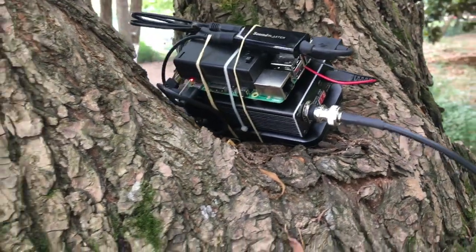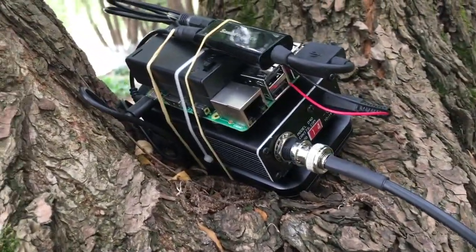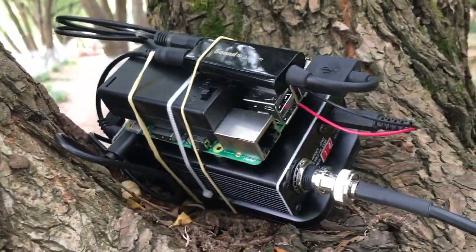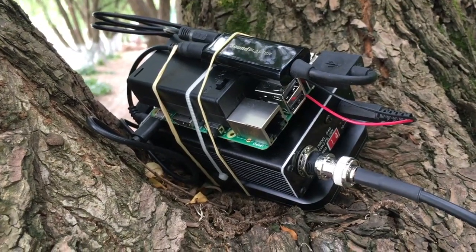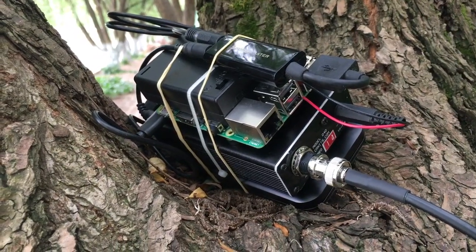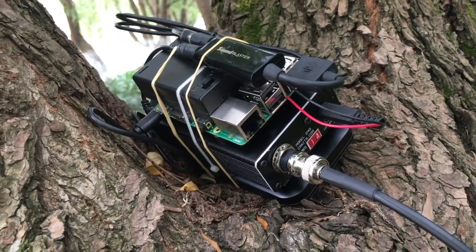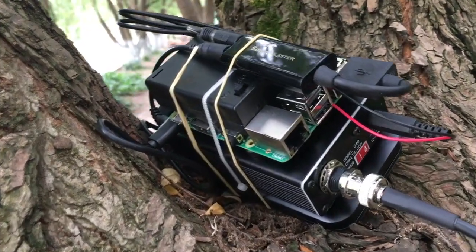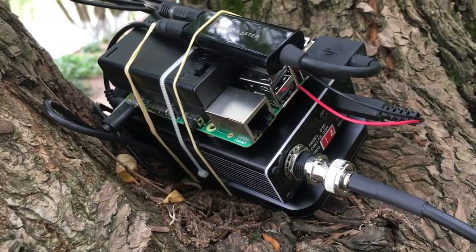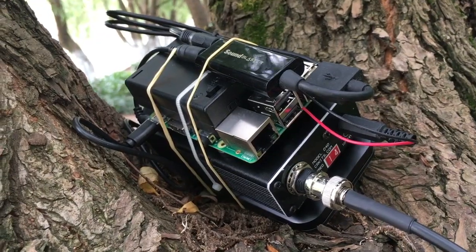In about 30 minutes of operation, today's propagation on 20 meters was quite poor, but I still achieved three successful QSOs with nearby countries like Japan. The noise floor is very low here. This is for your reference — a concept you can use to construct your own system. Good luck and 73, this is Bravo Delta 6 Charlie Romeo, bye bye.